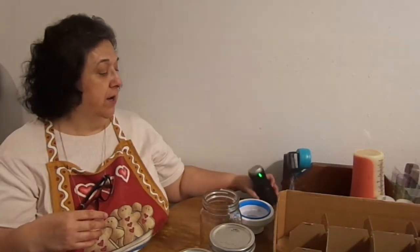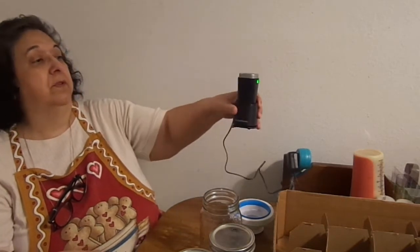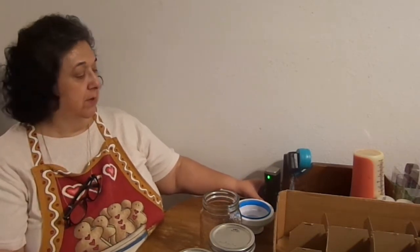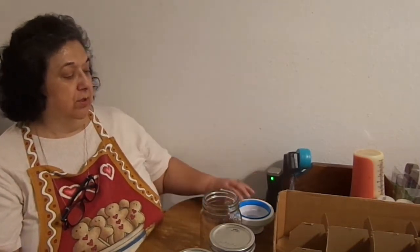We also have a vacuum sealer — a Food Saver. But my little plastic hose that connects to the sealer broke. So I went ahead and got this one. It's from Food Saver. I actually got this at Target, and it's charging right now. By the time I load all these containers, it'll be charged up.